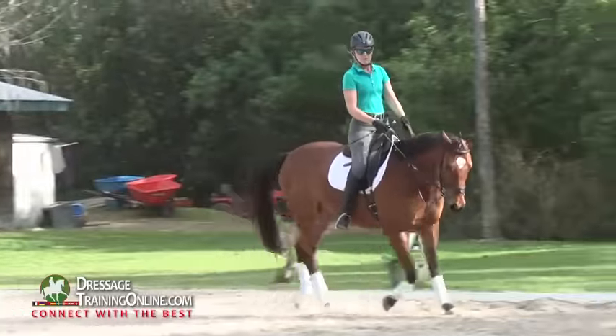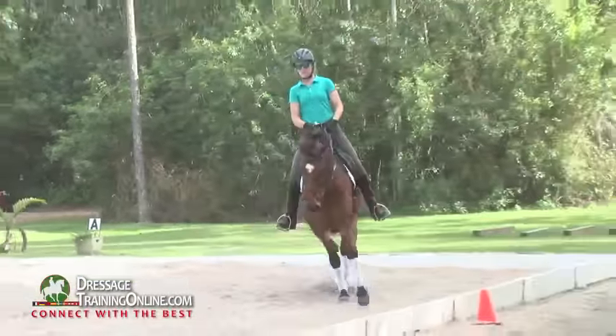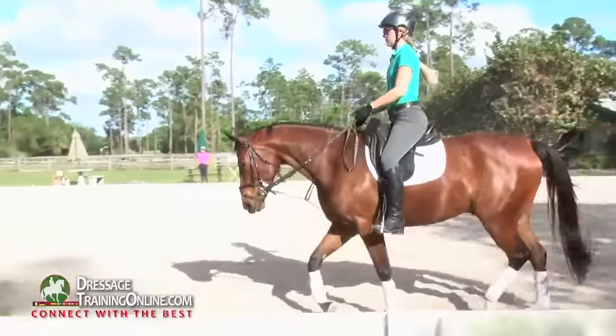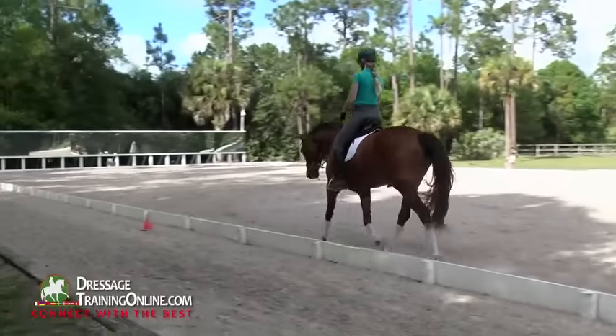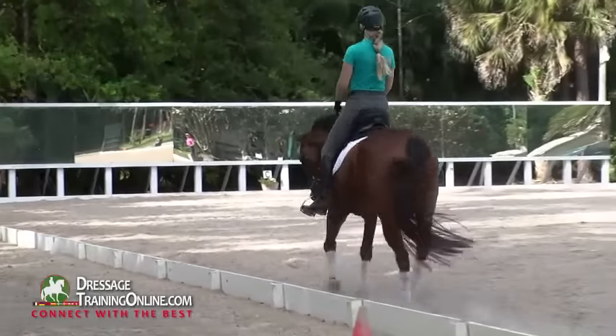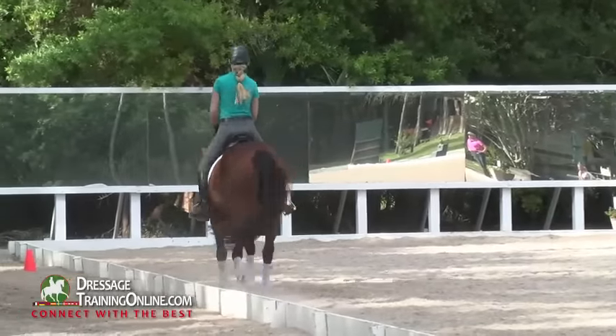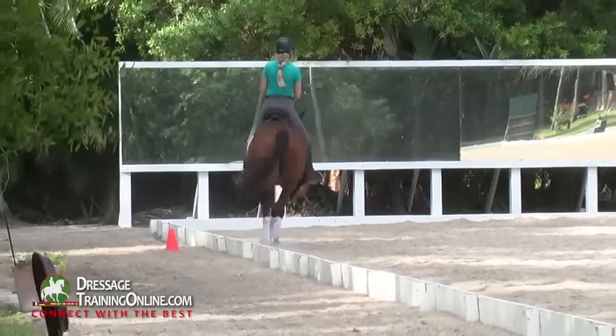It comes just from your good posture, your legs hanging down, and then the wrist on the left side to get that left jaw. That's all you want — just the jaw and the poll to be supple left. And now we want the jaw and the poll to be supple right.